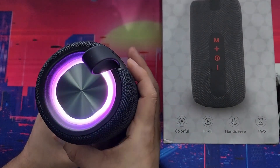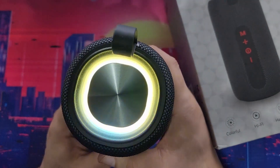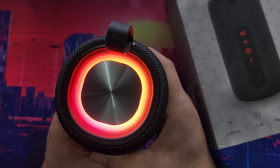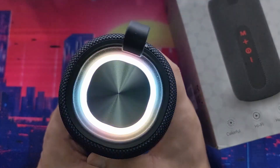Just so you can see how it looks — all right, so those are all the light modes.